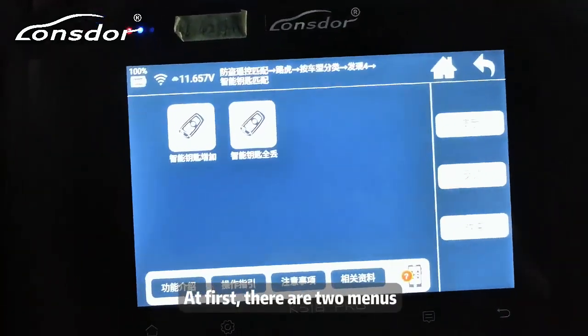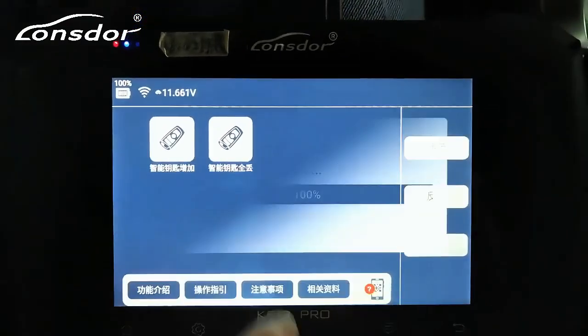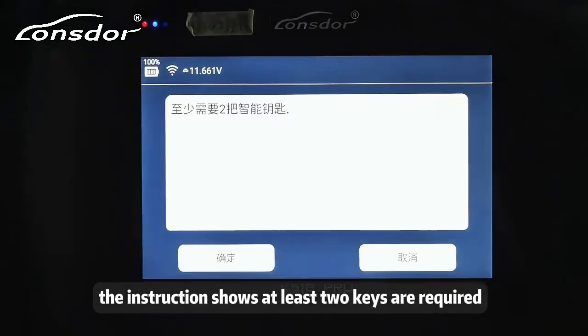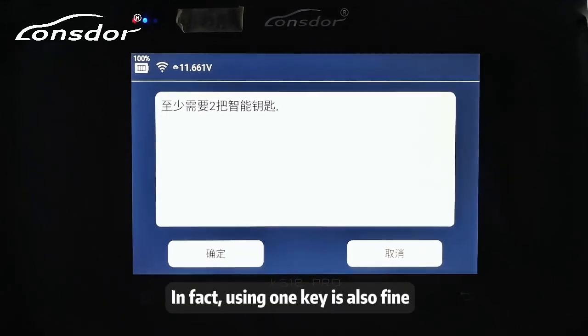There are two menus when we enter. Press 'All Key Lost.' The instruction shows at least two keys are required, but in fact, using one key is also fine.